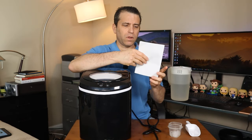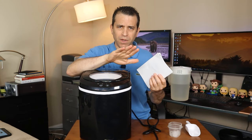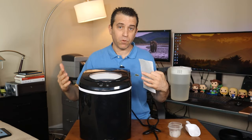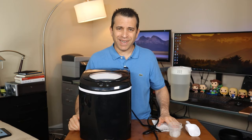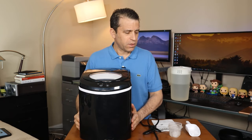It comes with the user manual — a lot of great information. When you get it, you first want to plug it in and let it run for 24 hours before using it. So I did that. And then you also want to have it run on two or three cycles so it's clear and you're good to go.